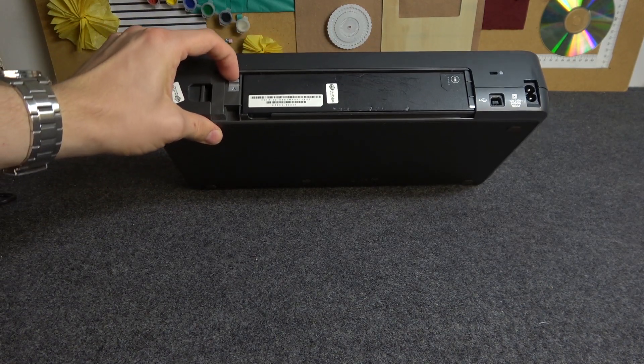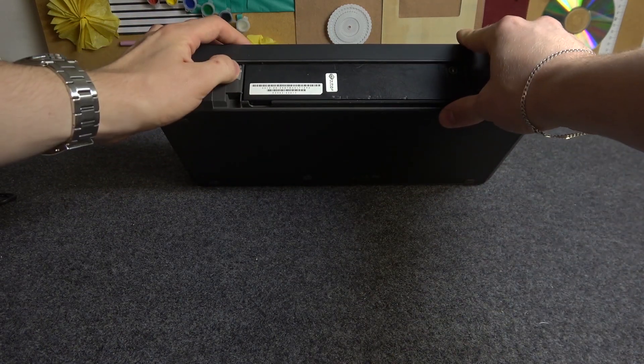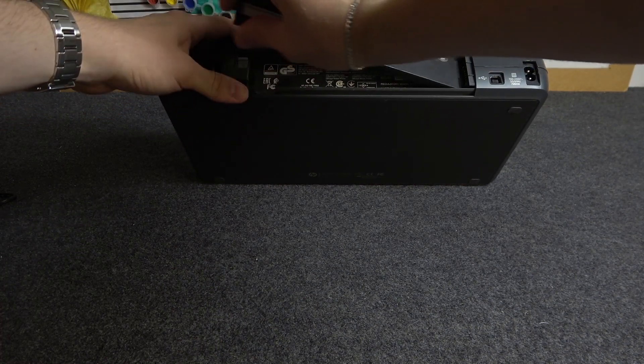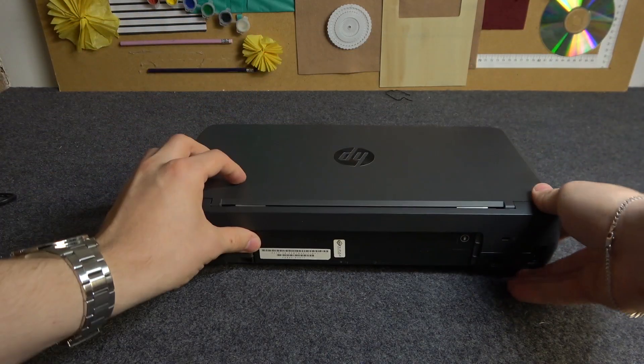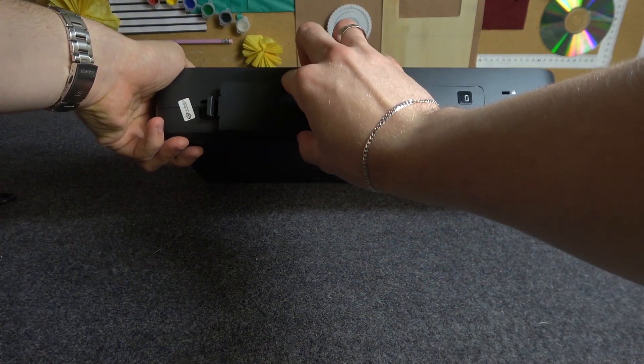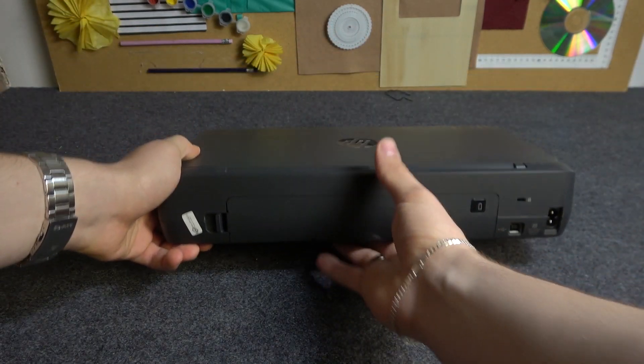If you want to remove the battery, you need to press on this button and then remove it. Now we need to insert it, so just insert it and press. Then close the battery cover.